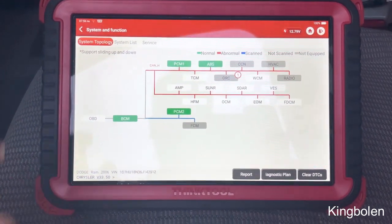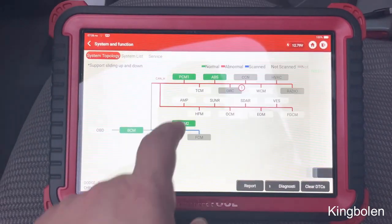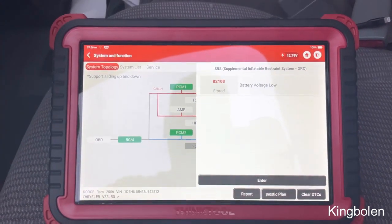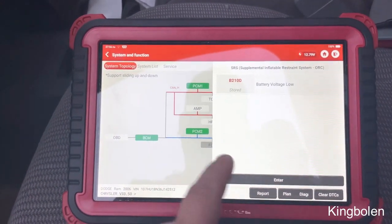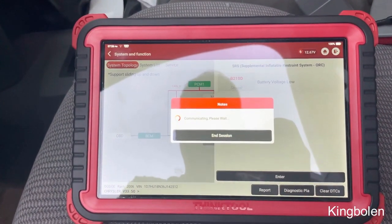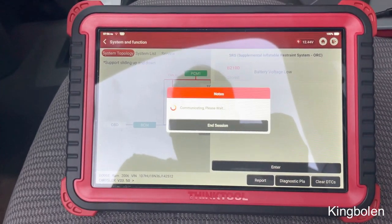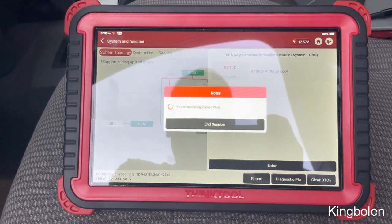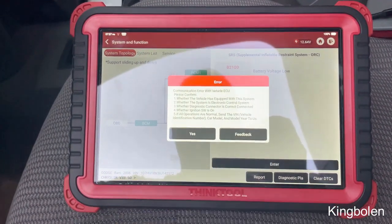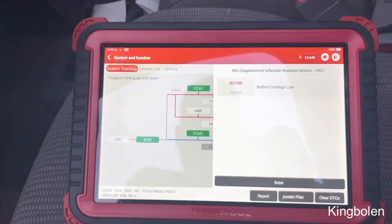Once it does that, you can actually enter in — no DTC — and enter in here. Then it's stored, so this is actually a stored code, so it's not going to clear on its own. Then you can do enter from there. It's pretty helpful to just get into one code, whatever you want. There's a communication error here, so I'm going to send the feedback to them.